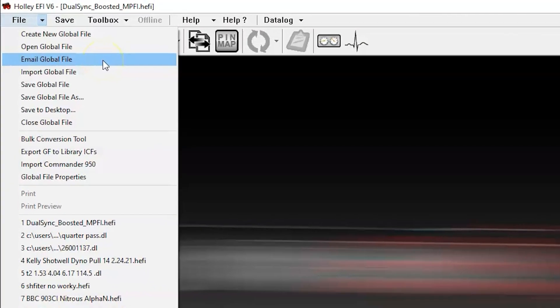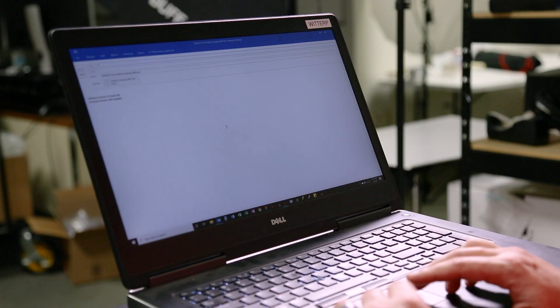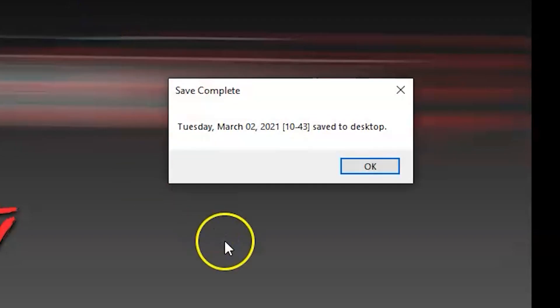We've also added a new email global file and save to desktop option. The email global file option will take your open calibration and log and ask you to attach them to an email. This only works if you have a client like webmail or Outlook on your computer. If you don't have either of those, you'll be able to go to the save to desktop option, and it will automatically zip up and save the currently open tune and log and put them on your desktop with a name.